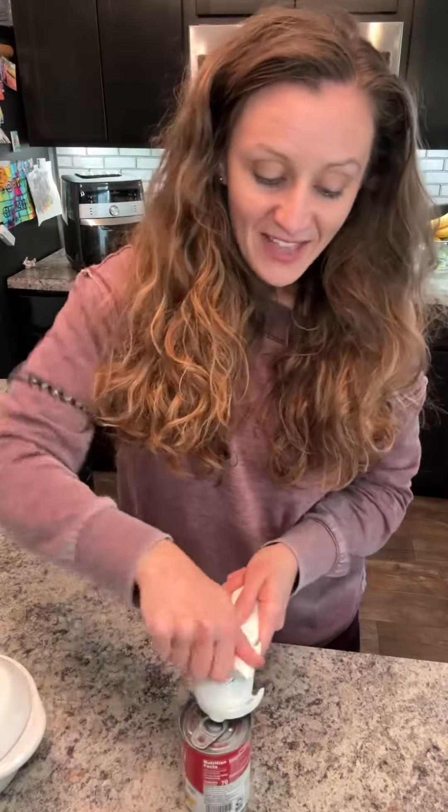The Pampered Chef Smooth Edge Can Opener actually opens on the outside of the can — perpendicular here. Lock it on with one twist, and then it will go all the way around the can.